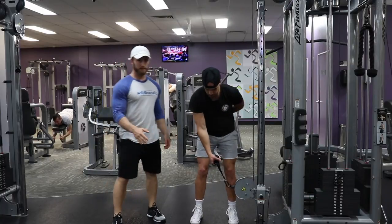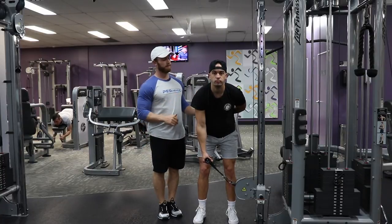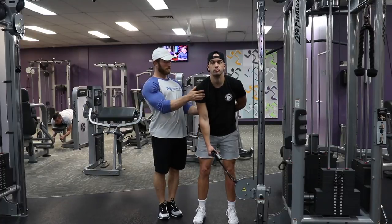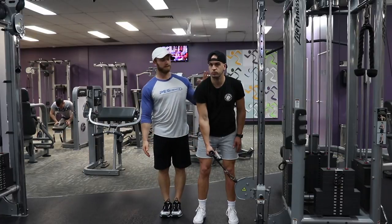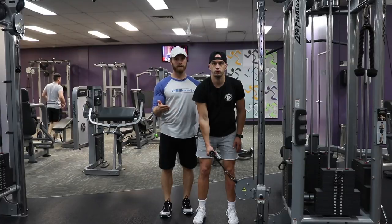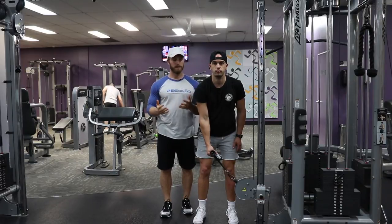So it's very similar to the dumbbell lateral. In the setup, we want that medial delt on top — that's the primary muscle group that we're working. We've learned that in the dumbbell side lateral, so if you guys haven't watched that, go watch the setup of the dumbbell side lateral, and that'll tell you how to set up here in the cable lateral.